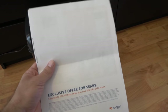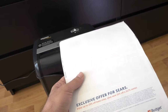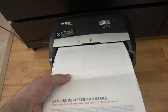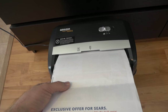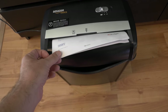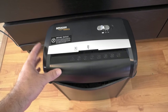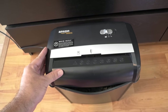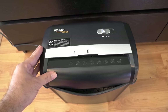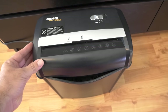Here we have exactly six sheets of average paper — exactly the maximum it says it can do. Let's see how well it handles it. As you can see, the six sheets was not an issue at all — it was a breeze. I would say it could probably handle up to eight sheets, but six sheets is totally fine to consistently feed through. This thing over-delivers pretty well.